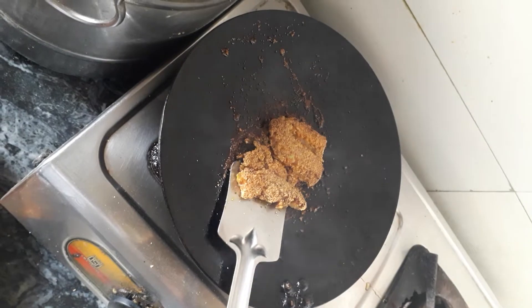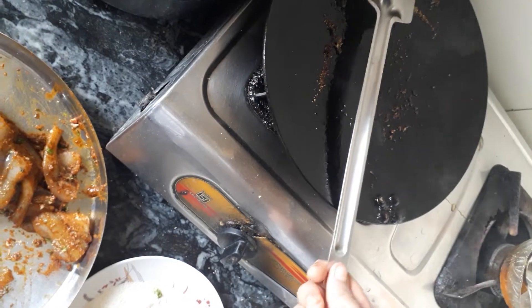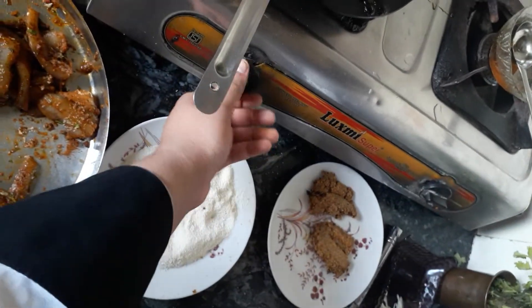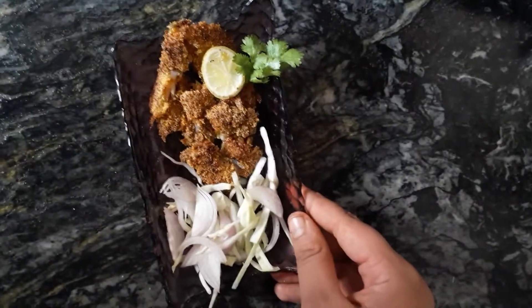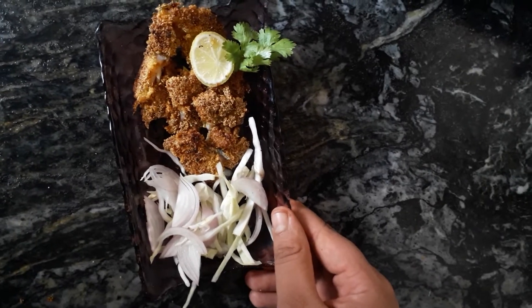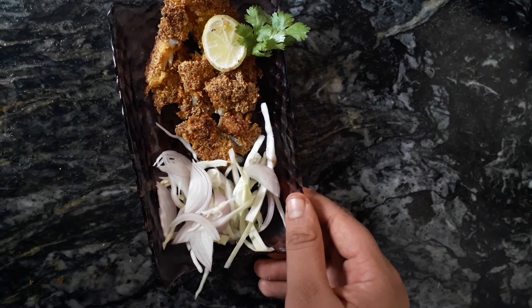I have fried it on either side for one and a half minutes and now I am going to take them off the hot plate or tawa. Here we have two fried pieces of Bombay duck — this looks very yummy and makes for a perfect Sunday treat. Stay tuned for more videos. Please do like, share, comment, and subscribe. Do demand your recipes and I will try to fulfill them. Bye bye!